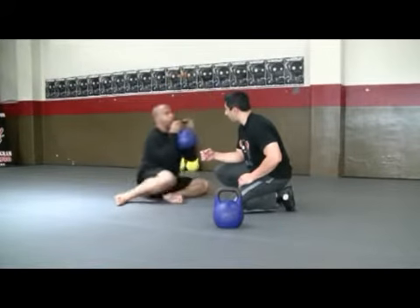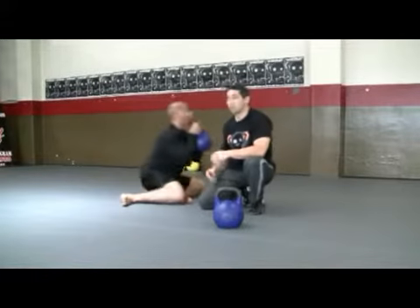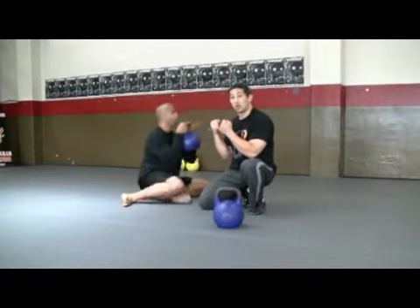Make sure you're matching your breath with your effort. Great job, guys. This is your shin box switch with the kettlebell in horn position. Thank you.